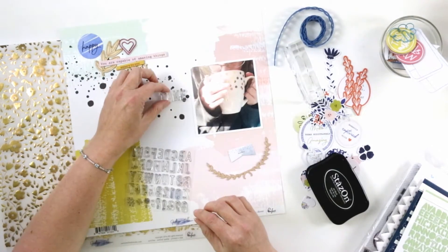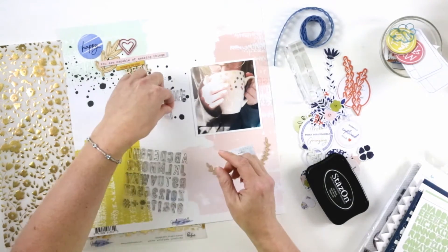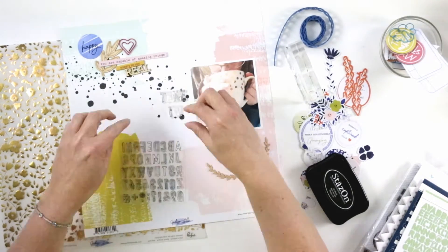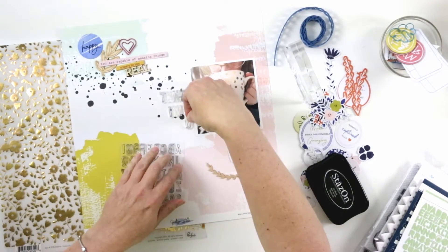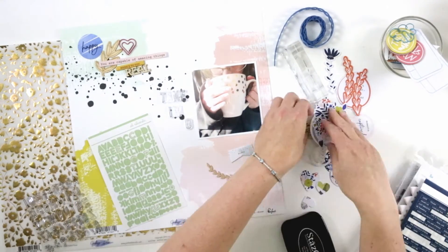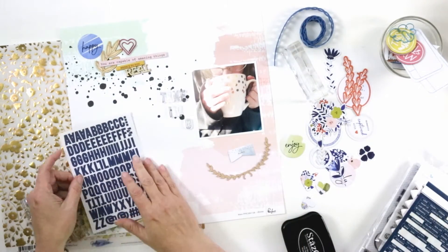Today I'm working on a layout called Take Time to Recharge. I'm starting with this patterned paper from Pinkfresh Studio from the Indigo Hills collection, and I have a photo. The photo credit goes to my husband Alan — he took this.